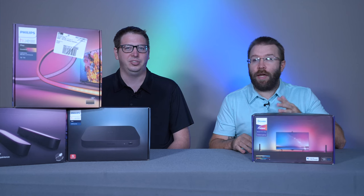Stay tuned, because in our next video we're going to be comparing the Philips Hue lamp versus the Govee lamp and all those fun features. Hit subscribe and the bell notification so you see all of our content when we release it.